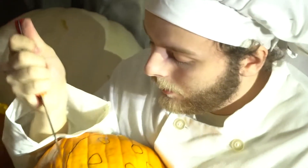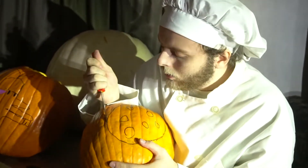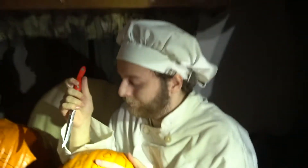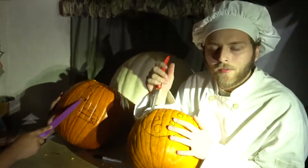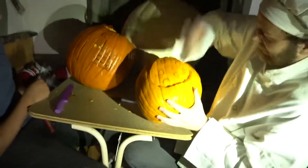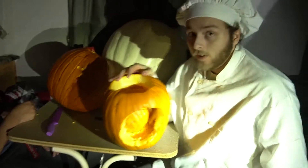Now the good thing about pumpkin carving — it's a learning experience and it's a bonding experience. Sometimes it's good to take a break from cooking and just sit down with your family and carve a nice pumpkin. Now check this out. And once you're done carving your shape, just pop it right back out.